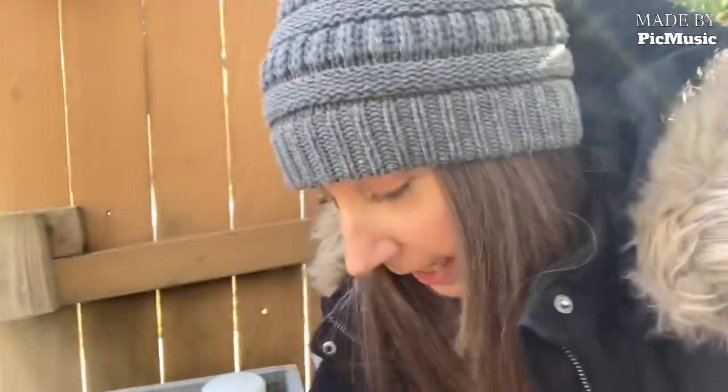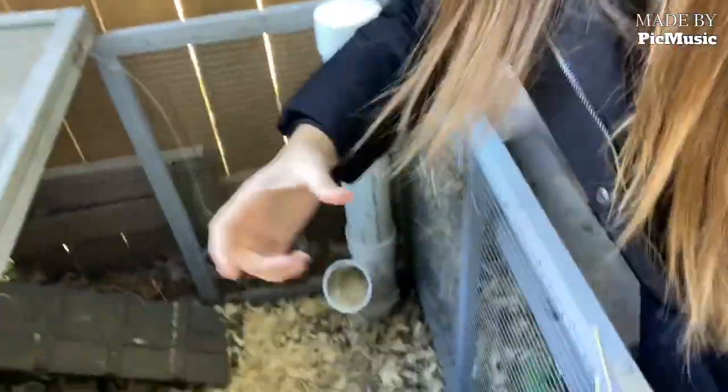Another thing you're going to want is some sort of way to make sure your water doesn't freeze. I have what's called a water heater — it's a little plate that goes underneath their water right down there and it just ensures that their water doesn't freeze.